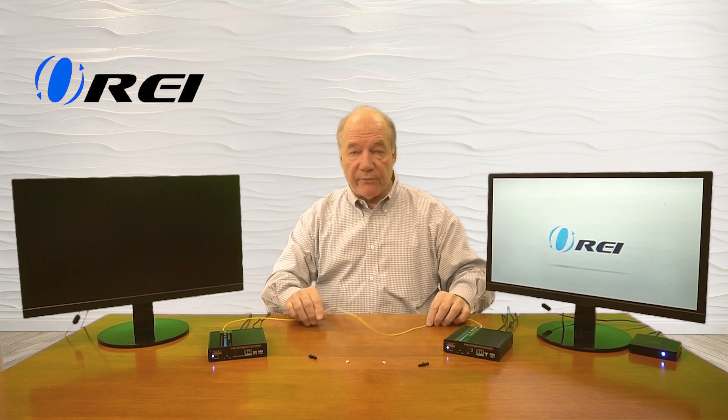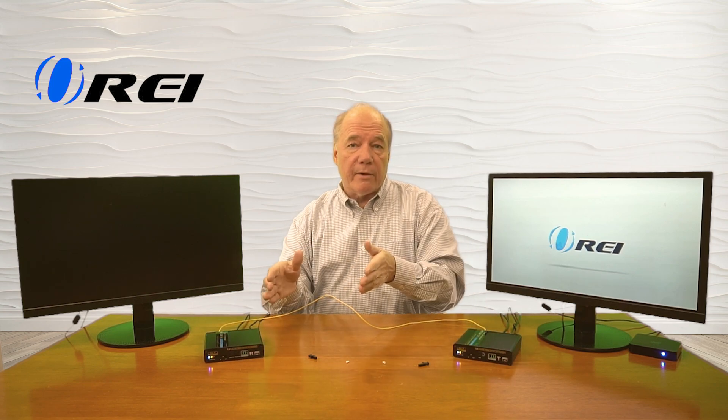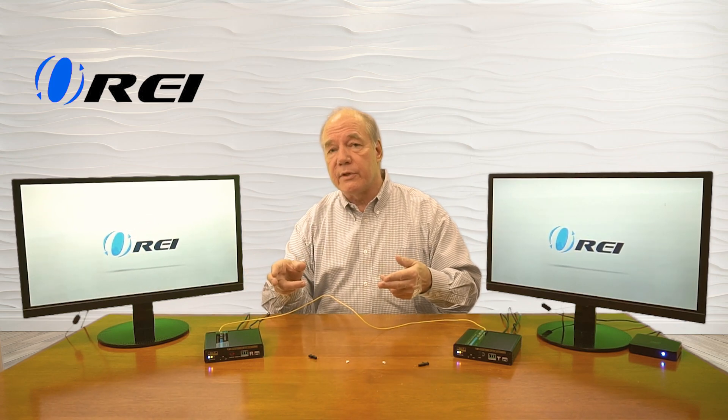Now the minute I make this connection, a few things are happening: the transmitter now knows the receiver is out there, it's doing a handshake to align itself with the receiver, and it's figuring out what resolution to send so it can give you the best possible picture — and there you go, there's the secondary monitor lit up.